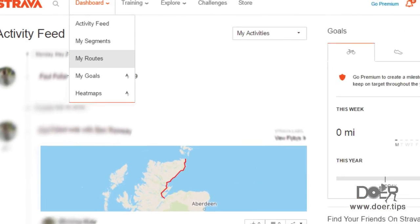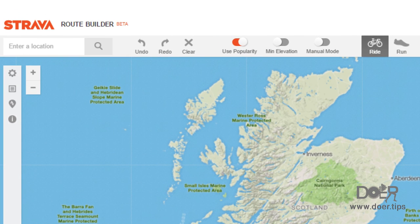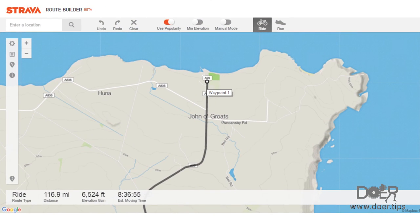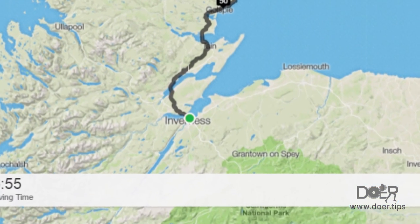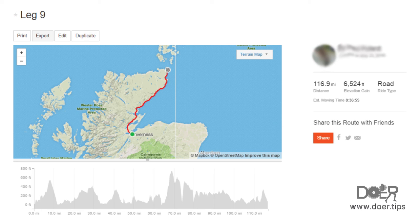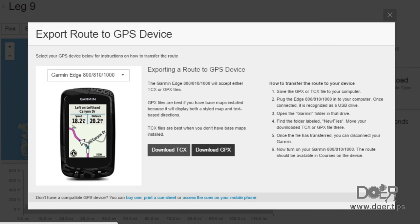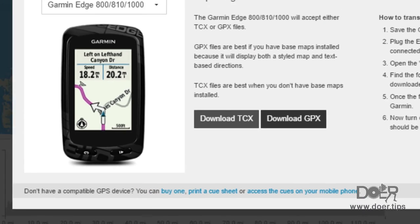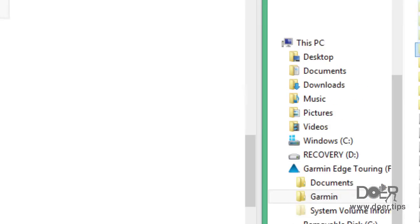Strava in one minute, let's do this. Dashboard. My routes. Create new route. Enter start location. Click on ride. Click on start point. Click on finish point. And Strava will calculate a route for known cycling routes. Click on save and enter a name — for example, leg nine. Click on export. Select Garmin type. For a Garmin tourer click on 800 or 810. Next click on download TCX, and it will appear on your screen. Click on downloads and drag and drop into the Garmin new file.